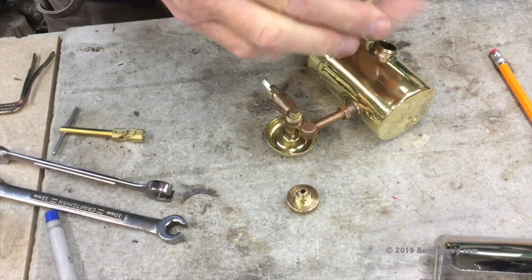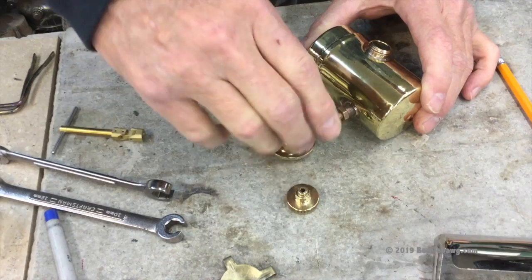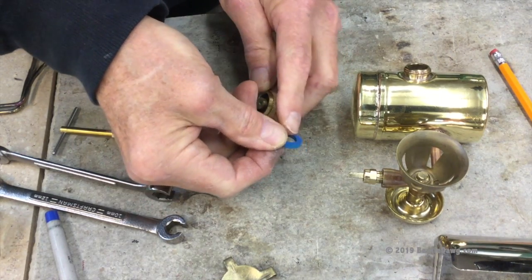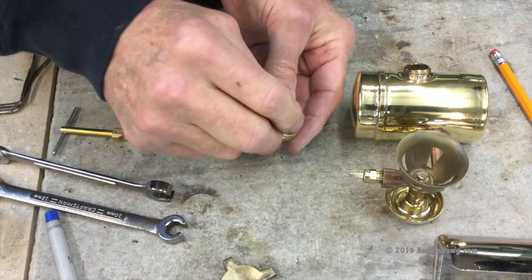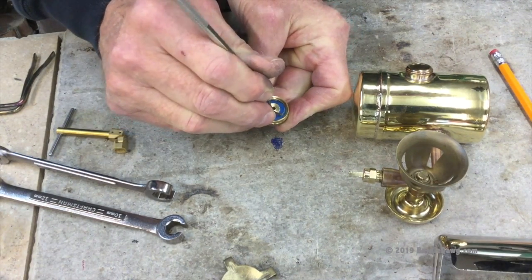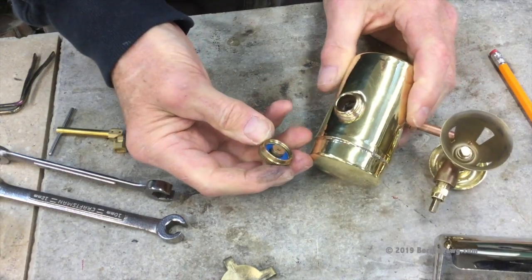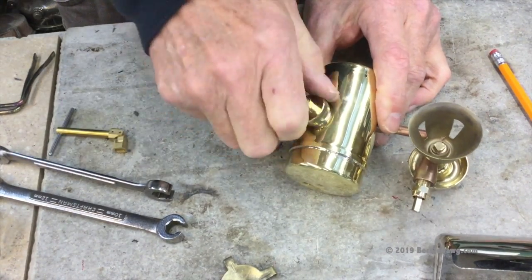Our burner plate is on loosely. You can put more thread lubricant on there if you want, but I'm going to go with it as-is. Almost last thing: we want to replace our gasket. This is a new gasket I cut out of Viton — it's 10 millimeters diameter hole in the center and 18 millimeters outside diameter. Use a dental tool to work it into place, get it well seated, then run it onto the tank to finish seating it. It should feel good and snug.